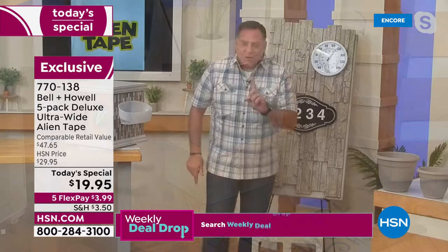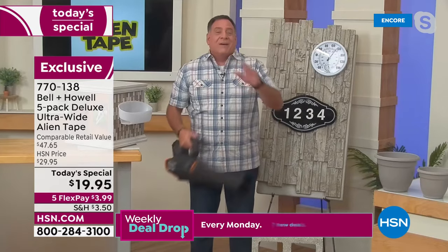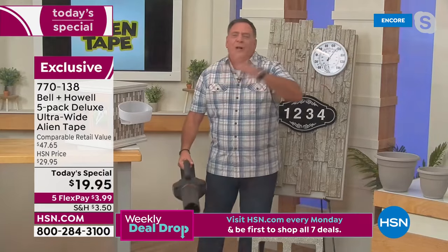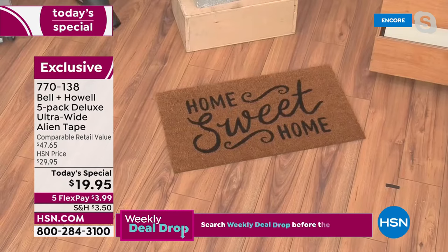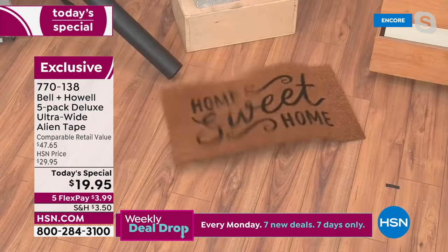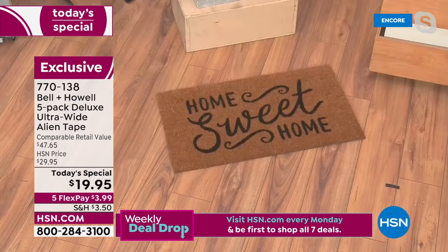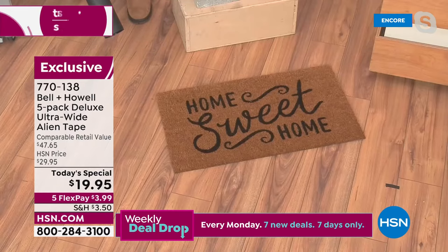One more thing — sticking with our outdoor theme. I've got a leaf blower here. When you blow leaves around the house and get by the doors, your mats go flying. Same thing indoors — you don't want your rugs to move. Watch: I turn this on, the whole mat is bouncing, but look where the Alien Tape is — all the way down on the end — that's not moving at all.